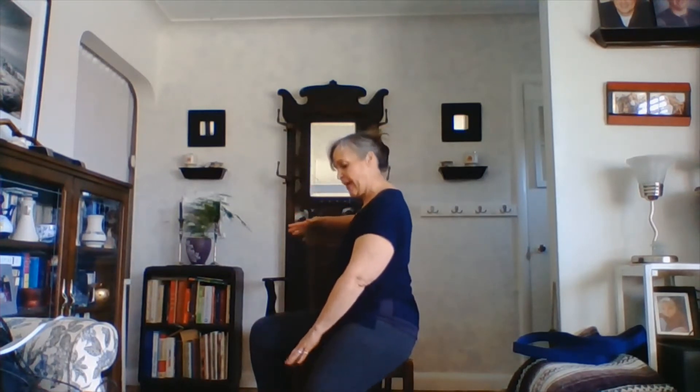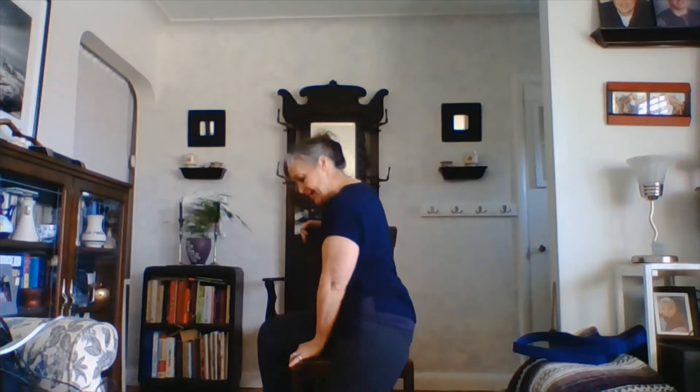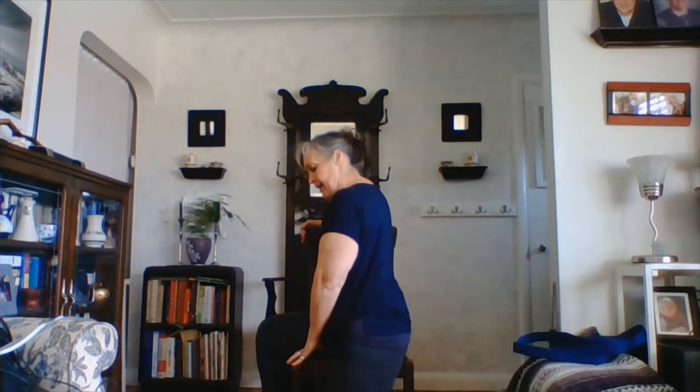Coming back to the center. We're going to take it to the other side now. Placing your hand on the back of the chair, placing your other hand between your thighs. We're going to take the knee straight down — so we're going to be straddling the chair, dropping that knee onto the block.